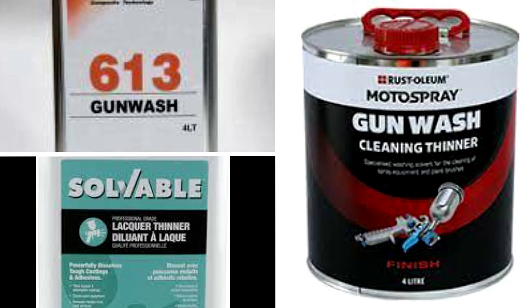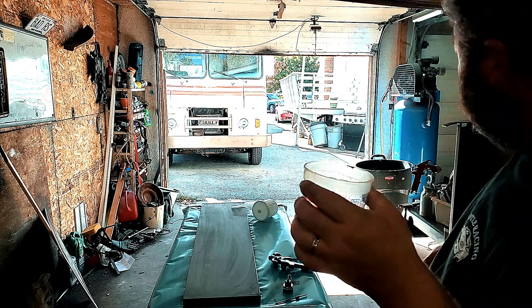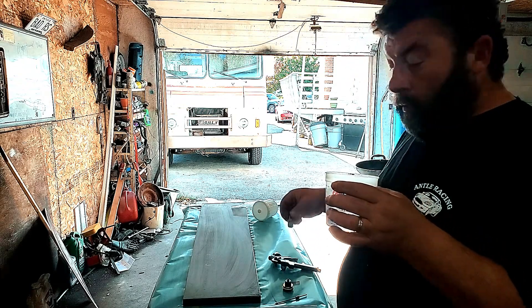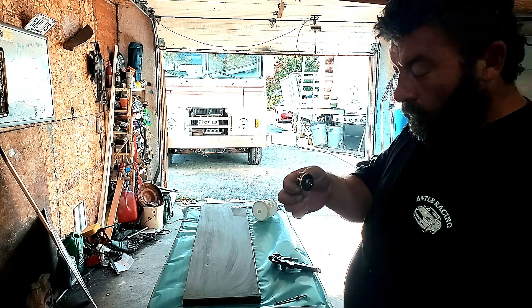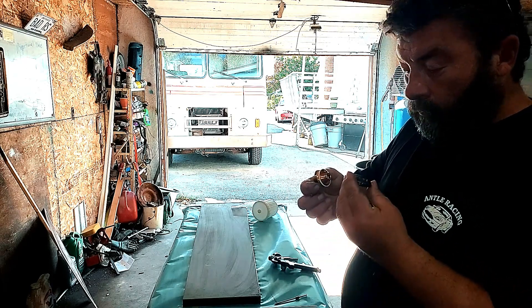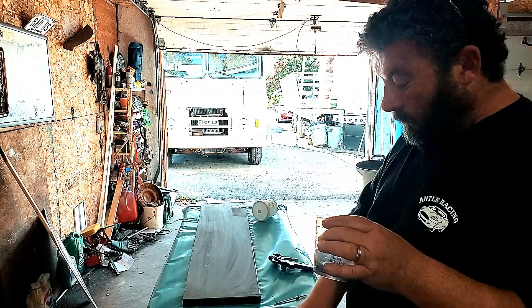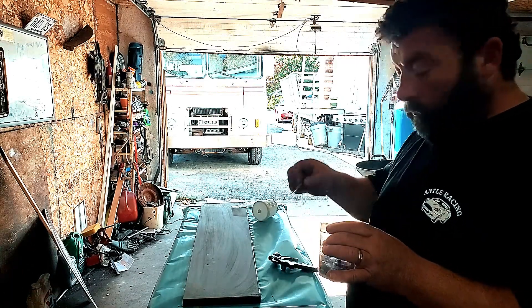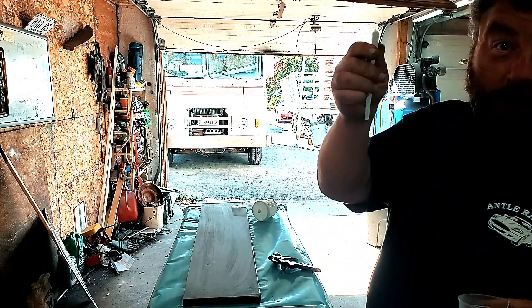What I like to use for cleaning up is a strong lacquer thinner or a gun wash. Do not use gasoline to wash out your new paint gun because it will cause problems — it has oil residue in it. Use a strong solvent. Put all your parts in, and this is why they send you a toothbrush.